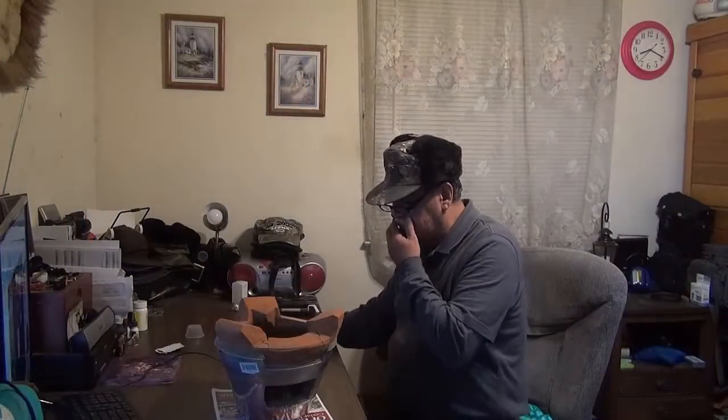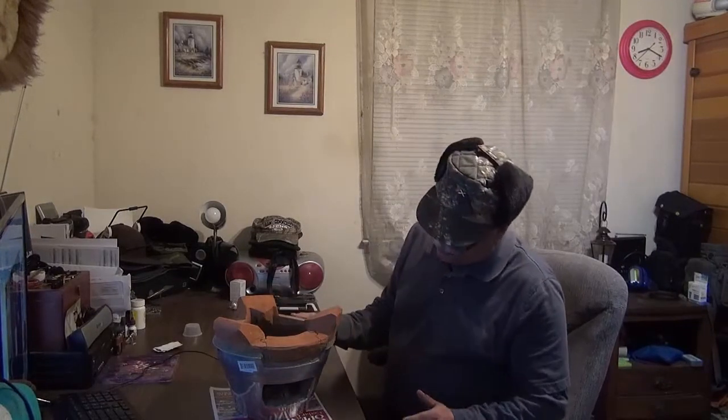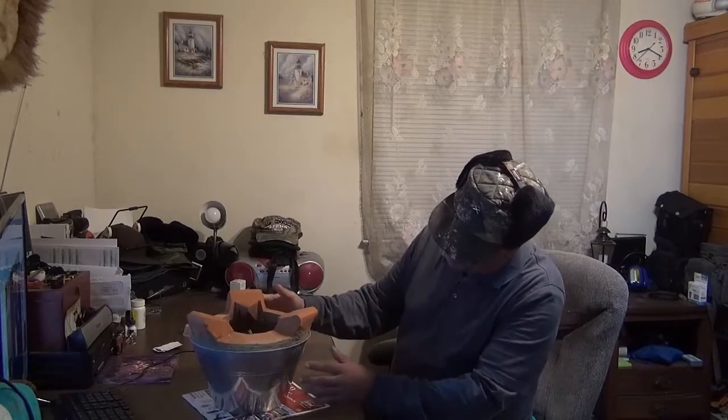Hi YouTube, this is Bayo here. This is going to be a short video. I'm just going to show you the new acquisition of mine.